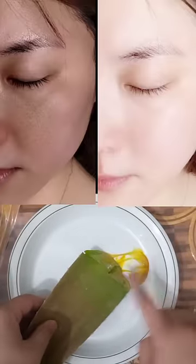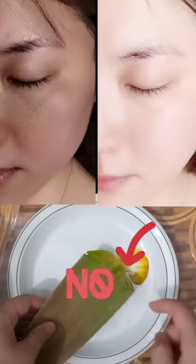How to use aloe vera gel to remove dark spots, blemishes, hyperpigmentation, and suntan.